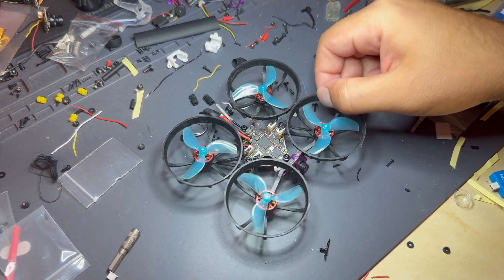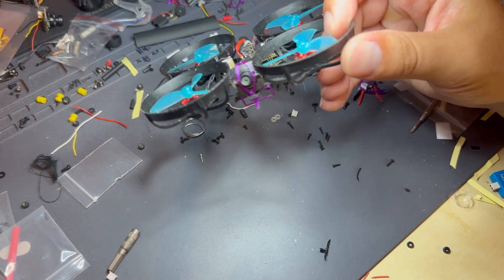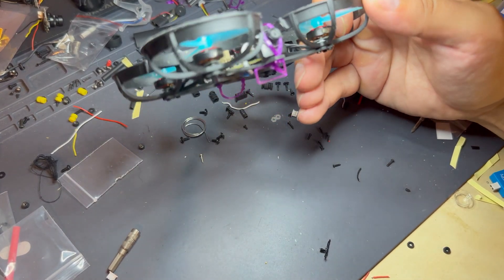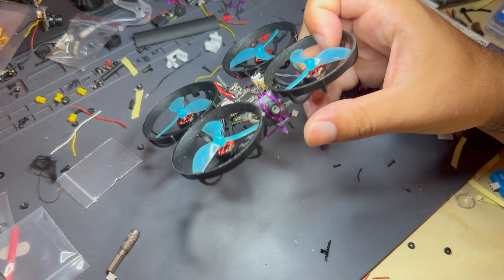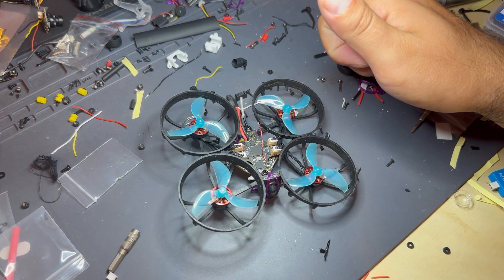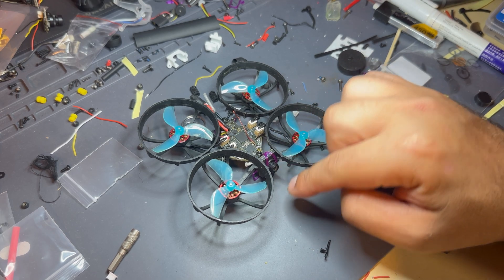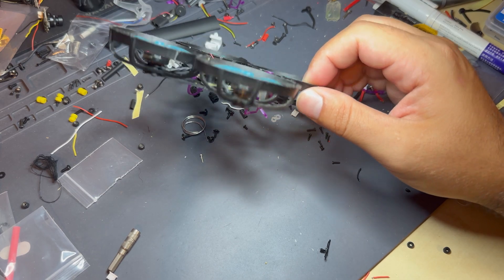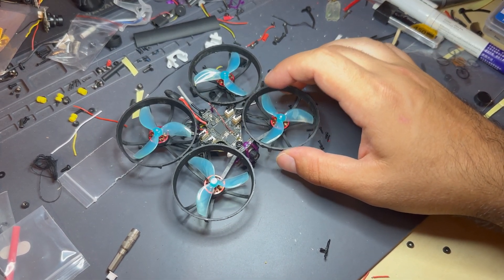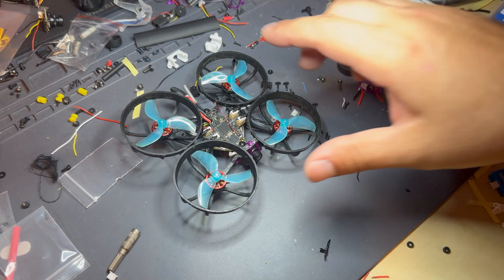You'll also notice a little bit of shake in the flight footage — I think that's partly my tune, but the camera is tightly packed against the ducts and brushing against the carbon fiber bottom plate. If that shake bothers you, you could probably tune it out, or throw some foam underneath the camera between it and the carbon fiber plate, and even around the ducts, since any vibrations are going to come through the camera. It doesn't really bother me but it's something to keep in mind.